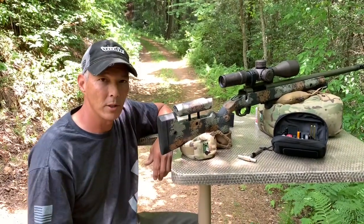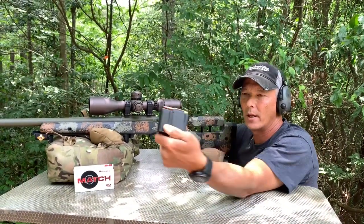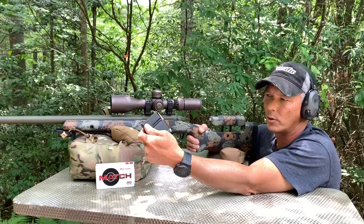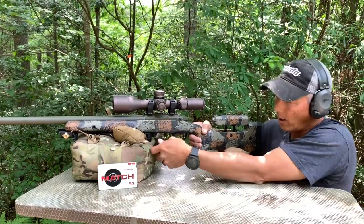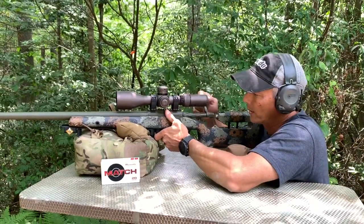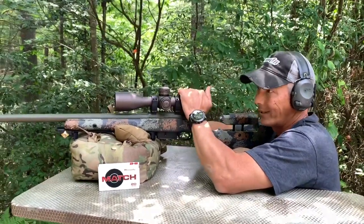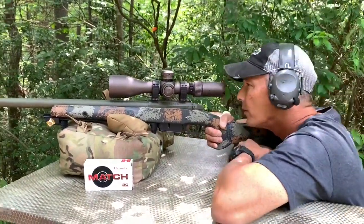This uses the AI mags — this is one of the ones by Accurate Mag. I've never used these before; usually I use the AIs or the Magpuls, and they all work really well. This has never been fired, so let's see what we can get as far as a group, or at least get it on paper first. We'll also pay attention to this muzzle brake and see how effective it is.